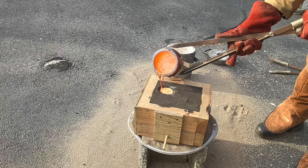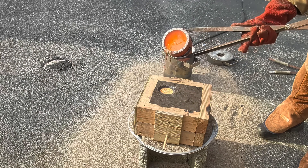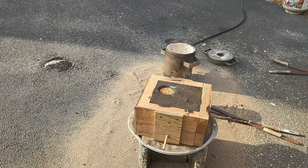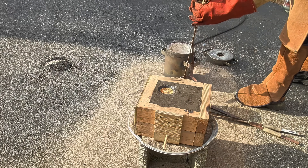I still have some brass left over in the crucible. I'm going to put it back into the furnace and add even more brass to it. Then I'll be pouring it into some graphite ingot molds for easier storage.